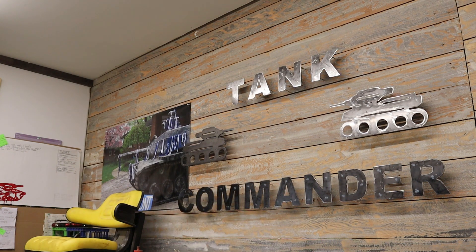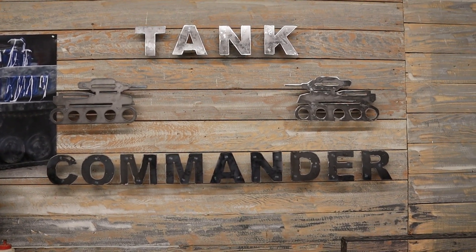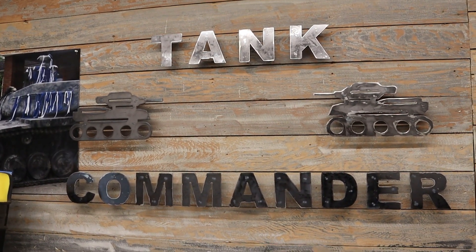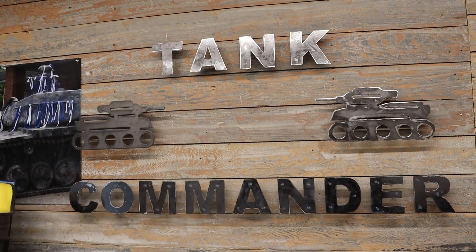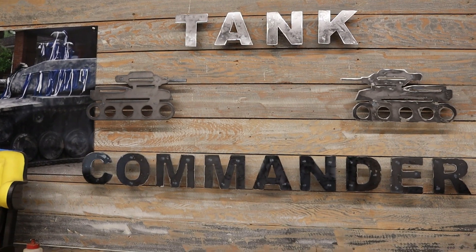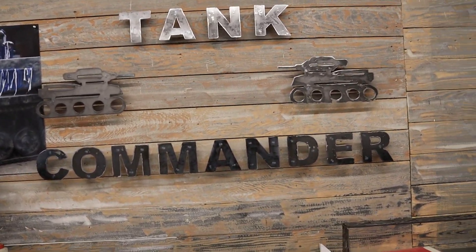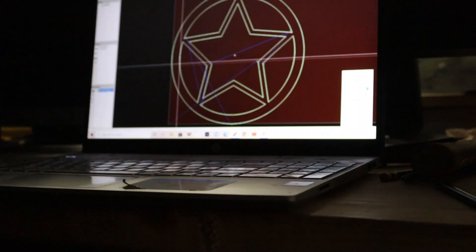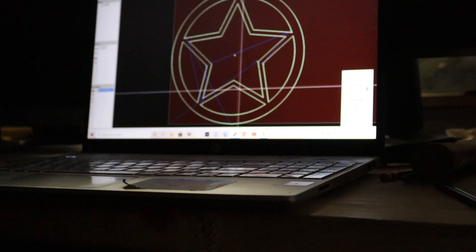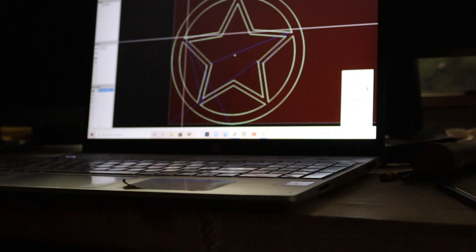Something in the middle — Tank Commander. I don't know if I like that or not. What do you think? Something in the middle, Tank Commander at the top, and then Battle Tanks at the bottom. I guess that's good for today. We're gonna take this out to the plasma table and go ahead and burn it out, get it on the wall, and see what it looks like.